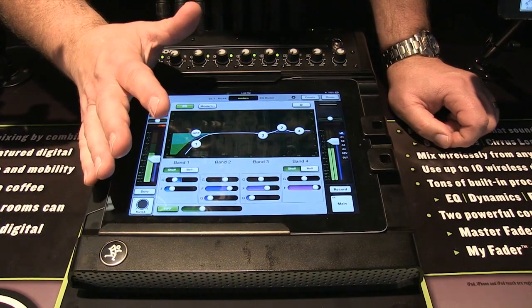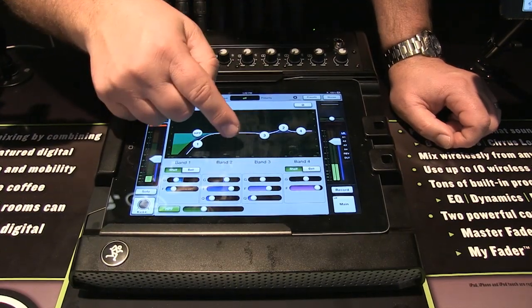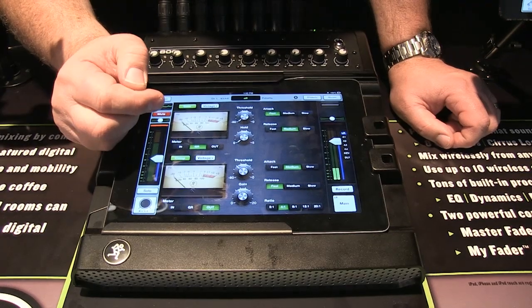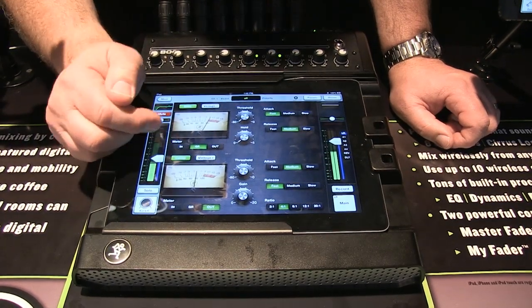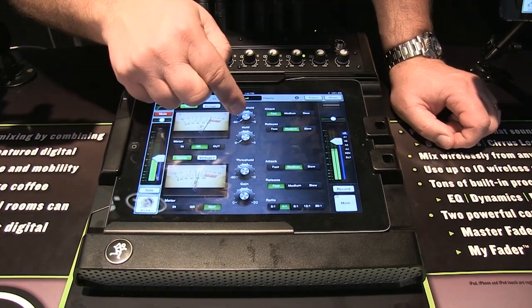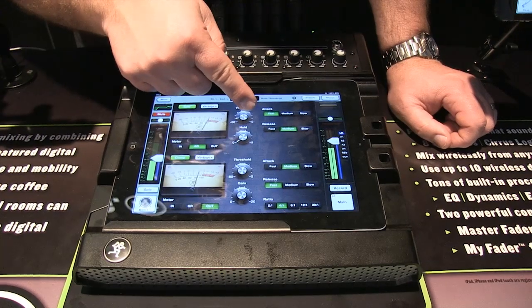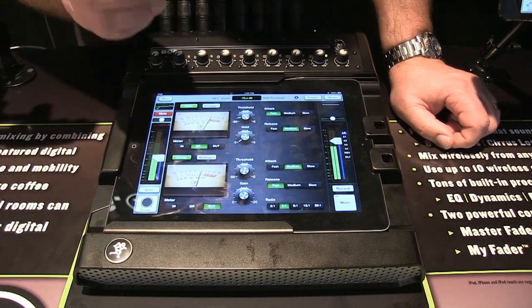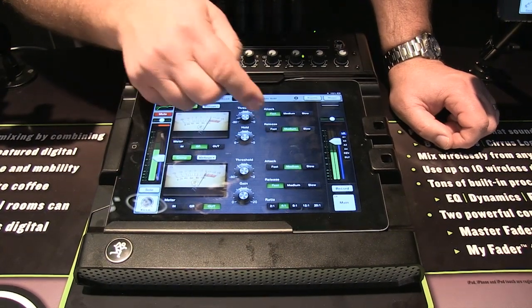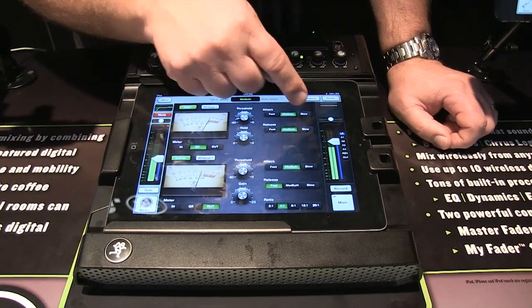There are other effects on each channel. You have a polarity switch, and you can get into reverb and other effects. The first section is a gate and compressor with very cool analog-style controls. You can adjust the threshold — where the compressor or gate will act — along with hold time and fast, medium, or slow release settings. You don't have a huge number of knobs, but you have meaningful selection.